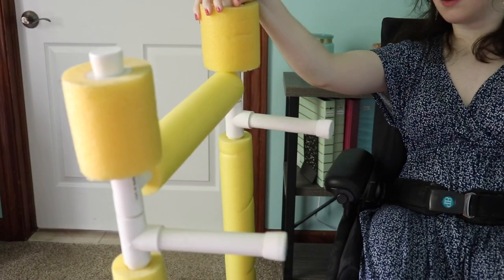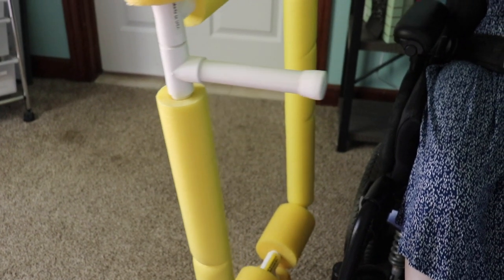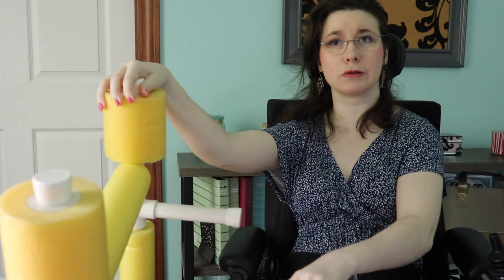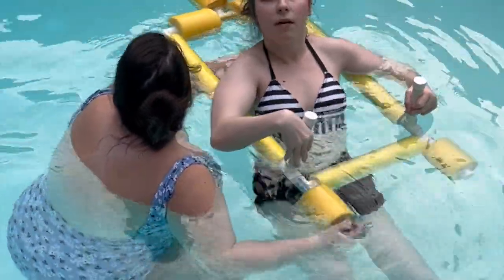This is just tubing or PVC piping with pool noodles around it. I will insert a clip of this thing in action so you guys can see what I'm talking about. This is what it looks like in action.